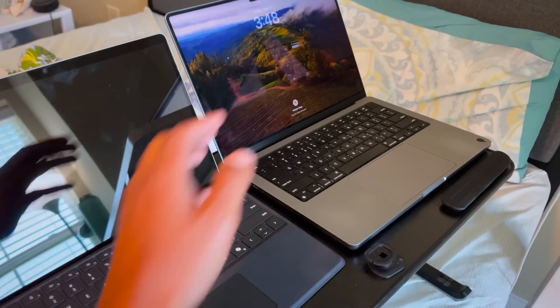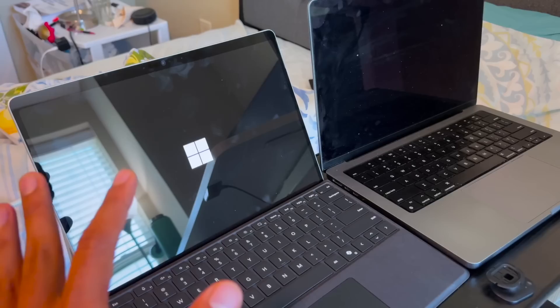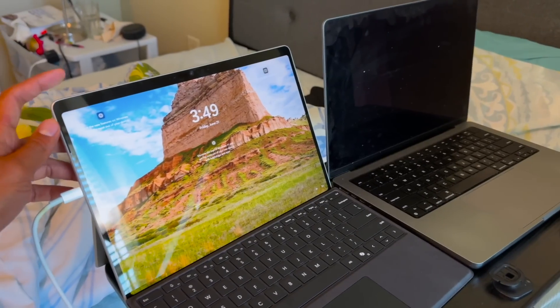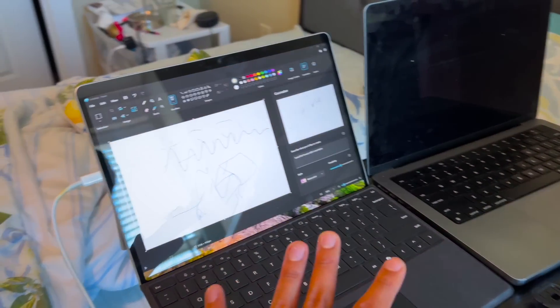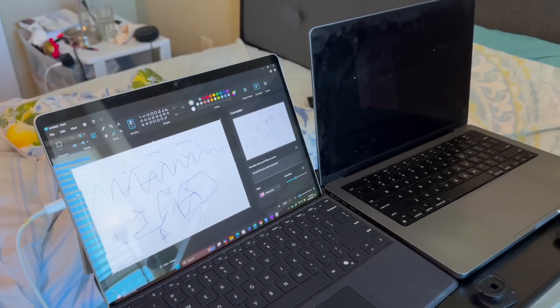MacBook's instant-on — the moment you open the lid it's basically on — is the fastest. Here it's been like 10 to 15 seconds after the power button is clicked. Let me show you: power off, then power on with the trackpad — it's almost instant, but many times it shuts down. That is the only thing slow about it.